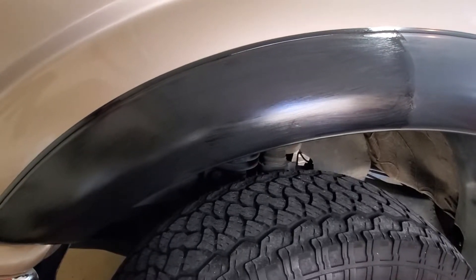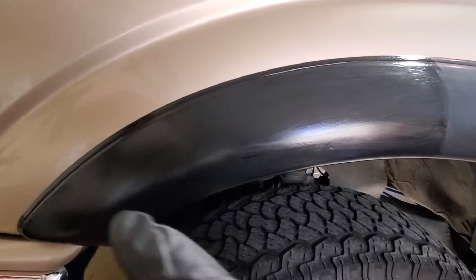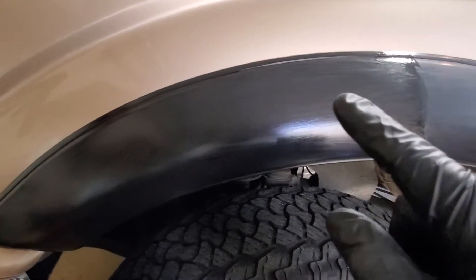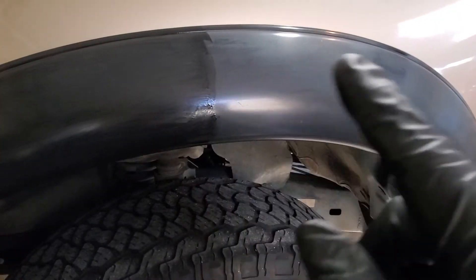Hey guys, welcome back on our fender flare restoration here. I just put some of the trim restore. I was going to put a tape line down, but I don't think I need one. The difference is pretty startling.